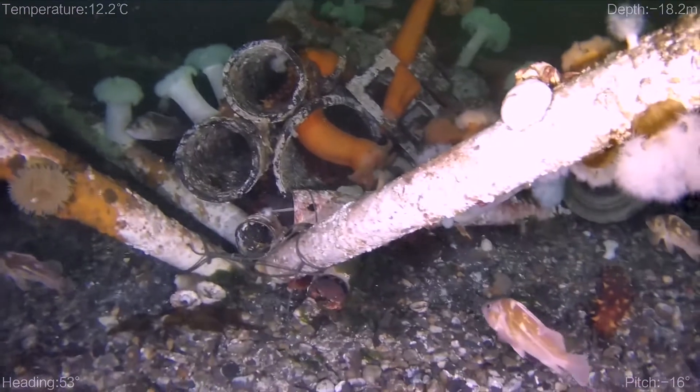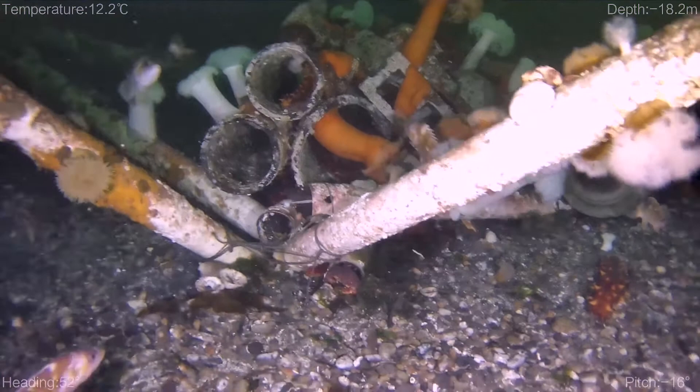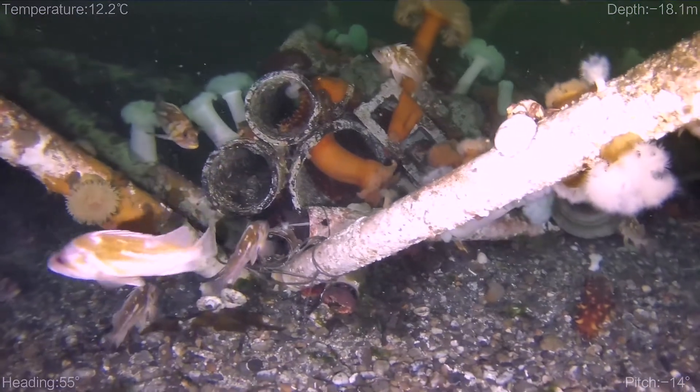Those are plumose anemones that are on all the pipes. There's sea cucumbers, some crabs and flatfish. Trying to see what else is around here — definitely a lot of anemones. Wonderful site.